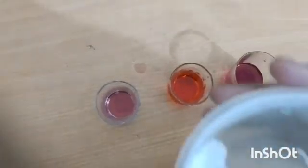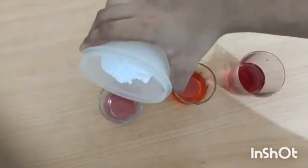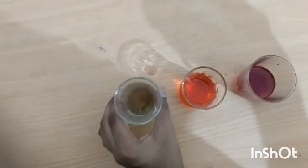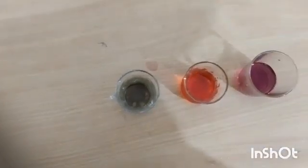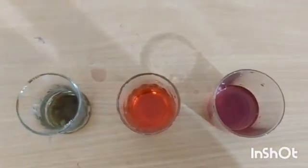In the other glass, add baking soda to China Rose indicator. It turns green in color, which means baking soda is basic in nature. China Rose indicator is used for testing acids and bases.